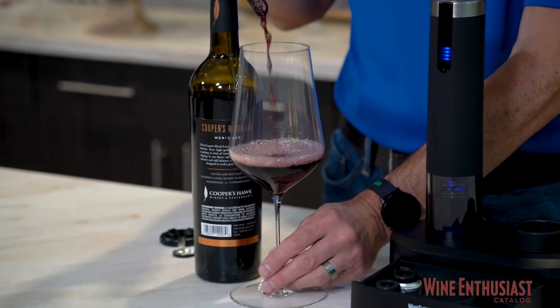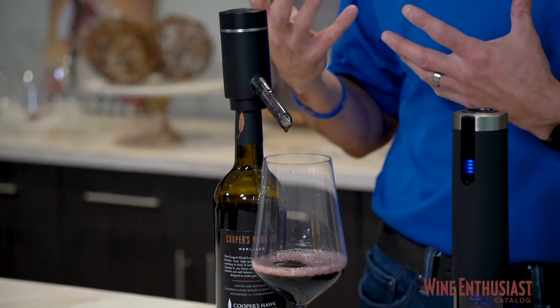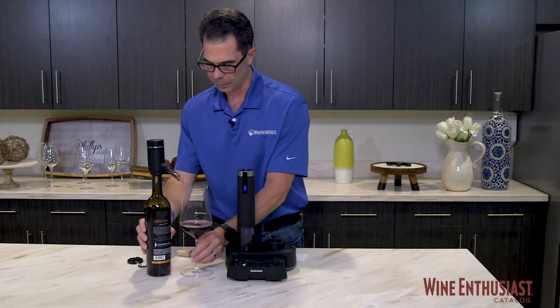You can see the bubbles — all that oxygen is getting to it. It's got a really nice beautiful pour here. You can even smell the wine, the complexities, all these aromas are really jumping out, and that's what aeration will do. It's a really nice clean pour out of here, which is a beautiful thing.